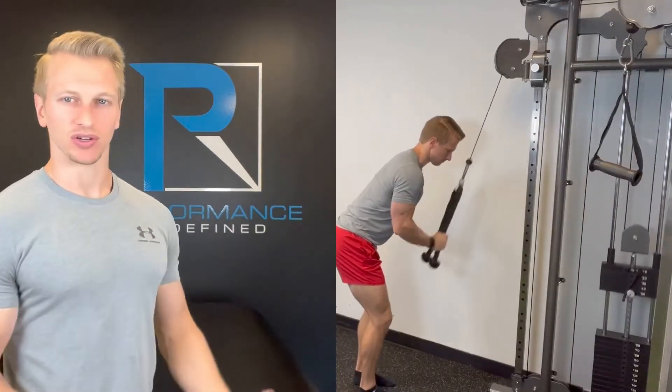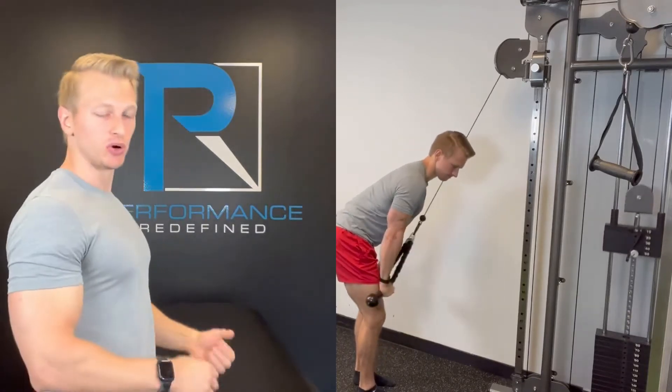Strategy number two: avoid excessive trunk flexion. When you go into your tricep pushdown, you're going to want a good amount of hip flexion and trunk flexion. I don't want you to think that you should be completely upright and vertical — you're going to be in that athletic ready position. The problem is when you are using momentum to actually push the weight down. At that point, are you truly maximizing how much stress and load you're placing on the tricep? Probably not. You're using momentum, gravity, and your body weight to push that down.